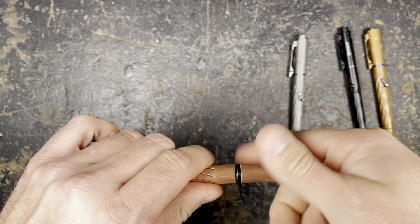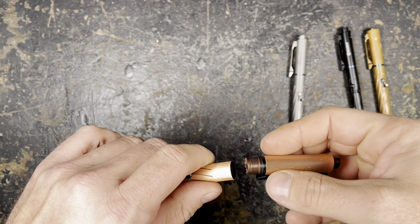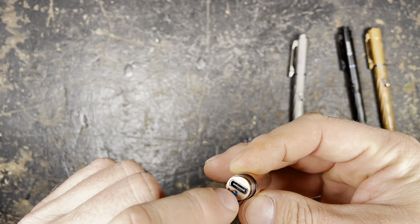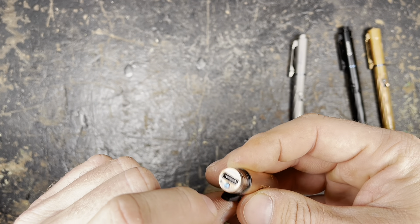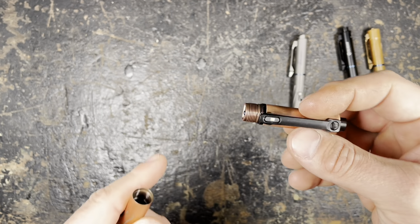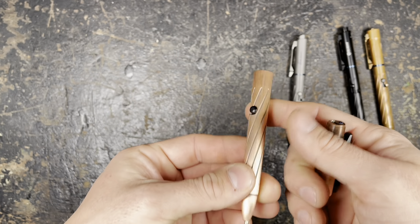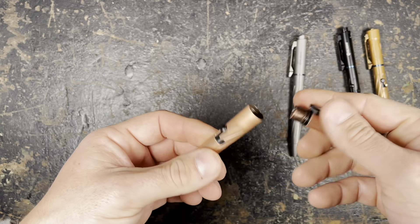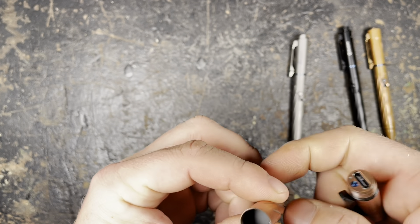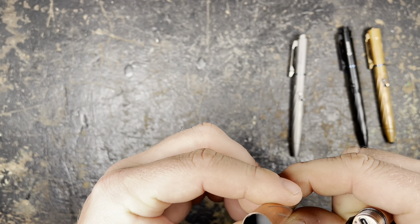You can unscrew the top, which has the USB-C port, and here you have the button with which you can also operate the light if you don't want it with the pen. So you can use both parts separately from each other; however, in my eyes it's best if you just keep them together.